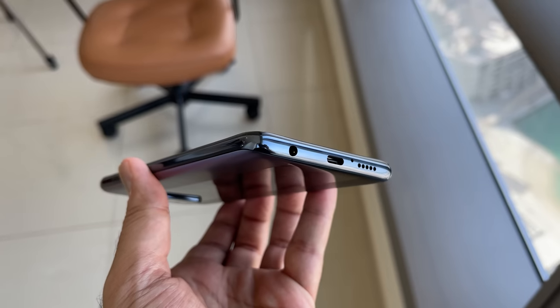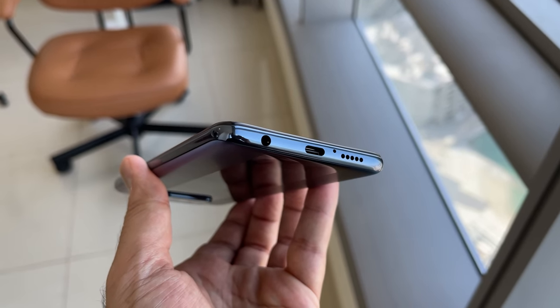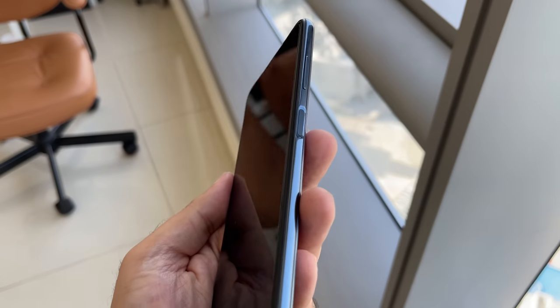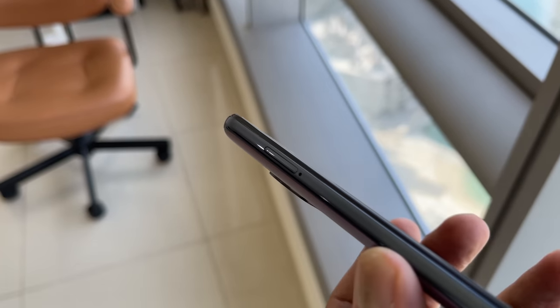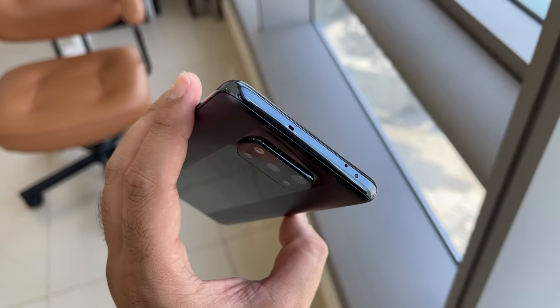Down at the bottom, you've got — check that out — in 2021, a 3.5mm headphone jack. I know that's going to make some of you very, very happy. There's also a USB-C port and speakers down at the bottom. The right-hand side has that power button that also doubles up as a fingerprint scanner, and the volume rocker just above that. The left-hand side is the SIM and micro SD card tray. And at the top, you have the IR blaster with the microphone.